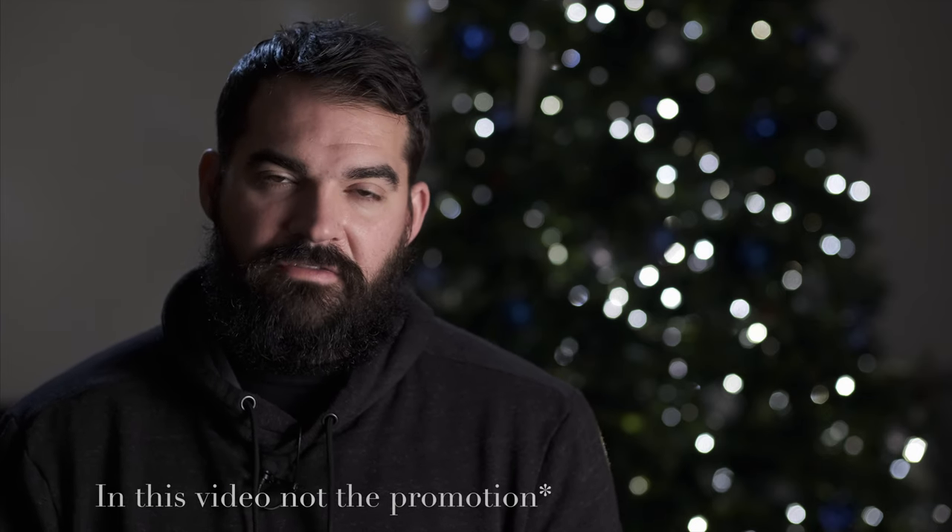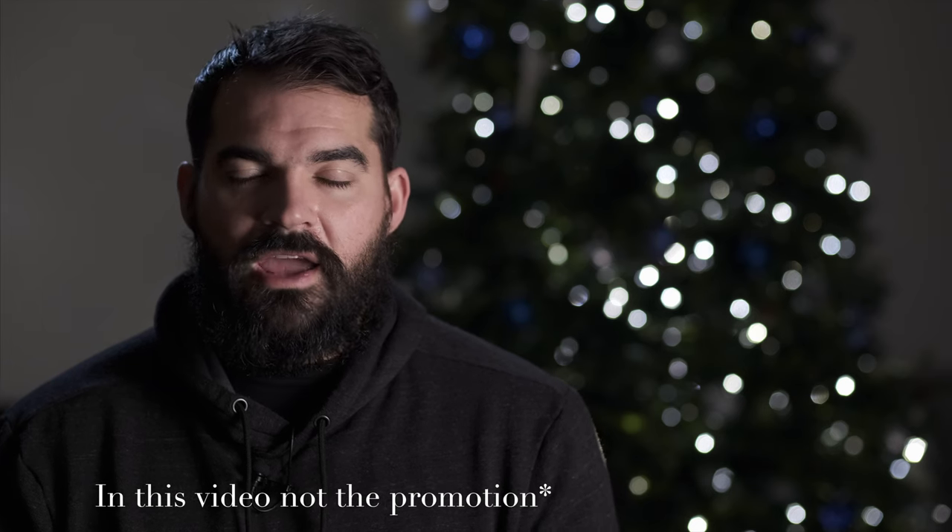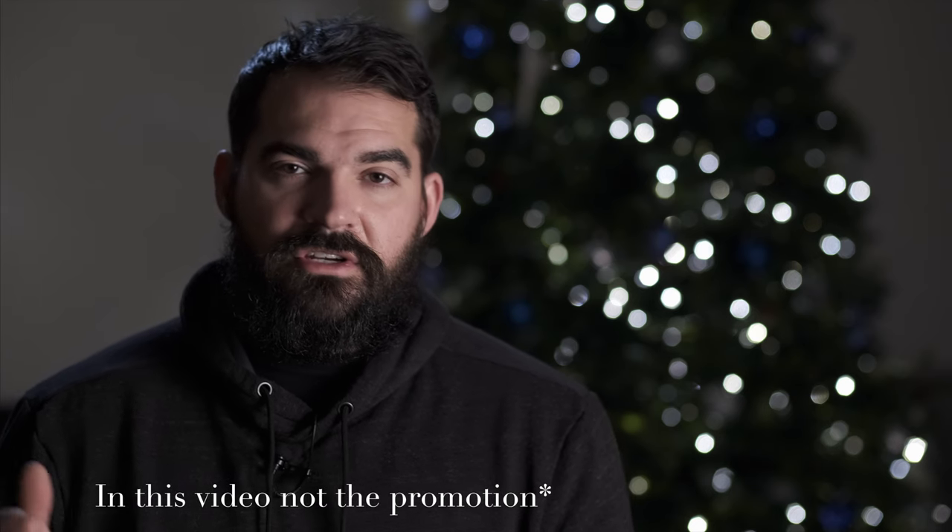I used two different lenses: the 23mm f2 and the 56mm f1.2, which is 85mm equivalent. Some of the B-roll shots aren't going to be as great because I filmed them with an iPhone 8, but in this video I'm just going to show you his promotional video and all the steps that I took in order to achieve the shots that I did.